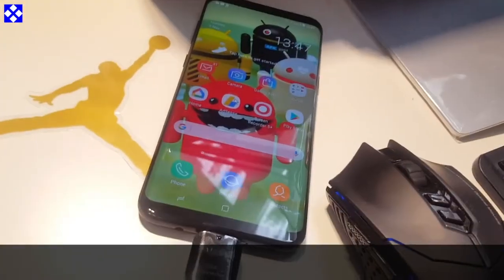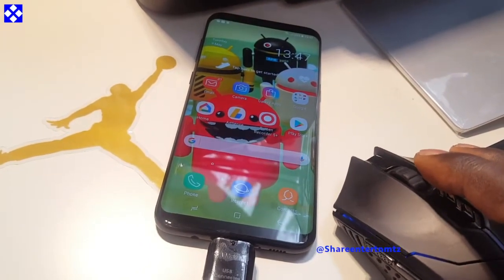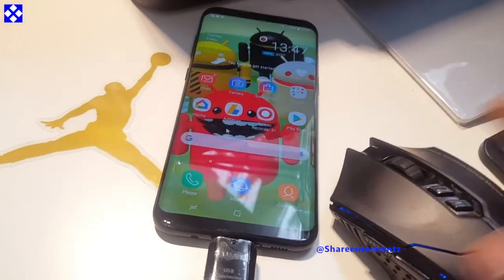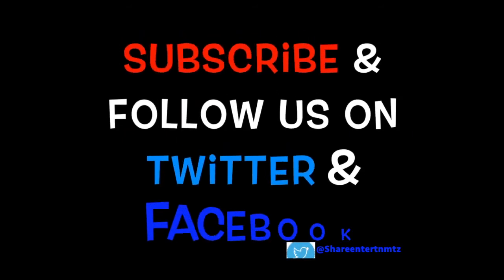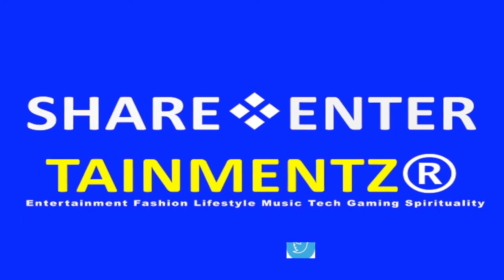Other than that, I hope this was helpful. Make sure to keep it linked, make sure to share the video. Thanks for watching — I'll certainly see you on the next one. Let's do it. And bang — peace out.